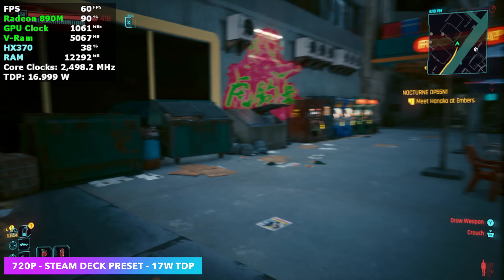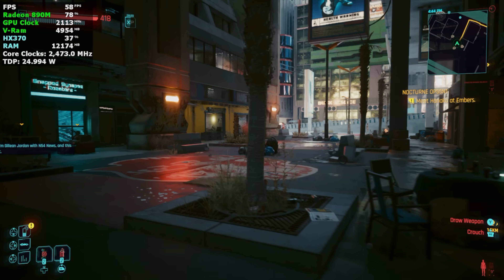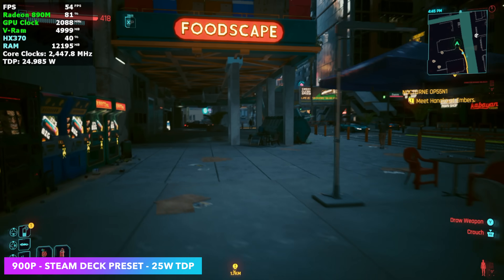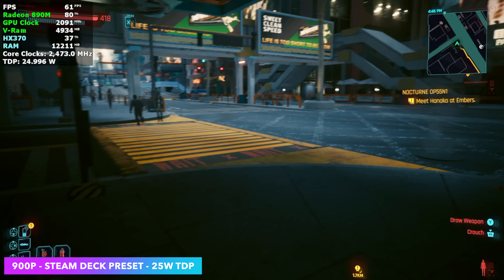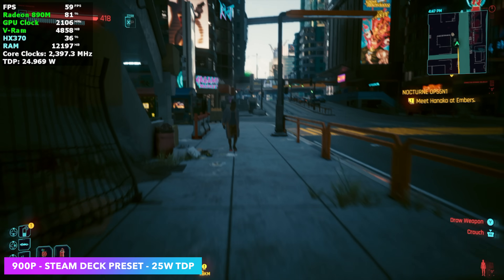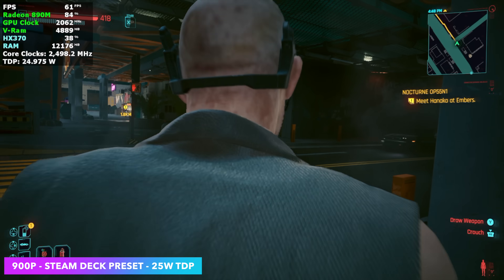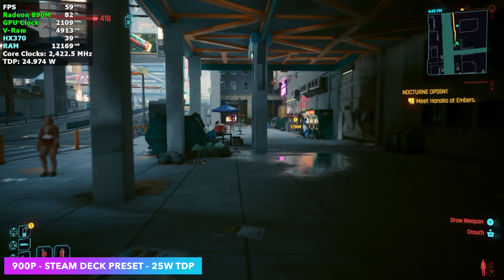Now I'm going to take the TDP up just a bit and also take the resolution up to see what it'll do. Now we're at a 25 watt TDP, 900p, Steam Deck preset, and we're seeing around the same frame rate from 18 to 25 watts. If I went back down to 720p, we could get over 60. But there's still a lot more we can get out of this by using frame generation — I know some people don't want to use it, but with a lower end iGPU it makes a lot of sense, since we can take the TDP down, get a higher frame rate, even up the graphics, and still get good battery life.